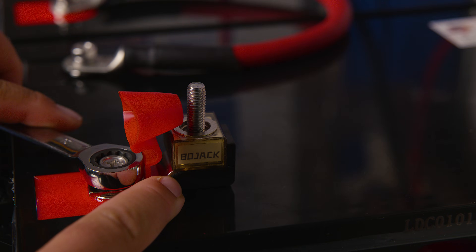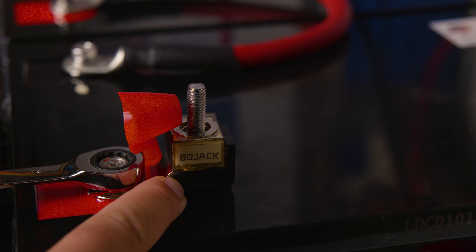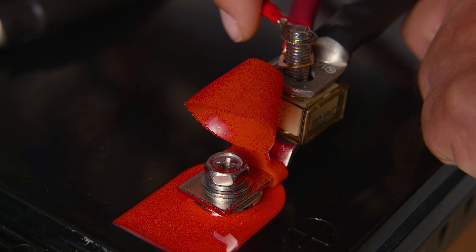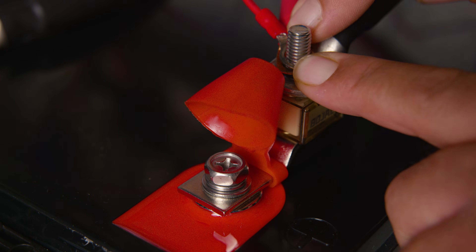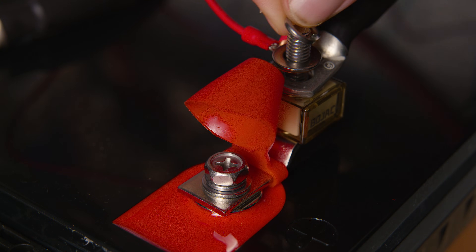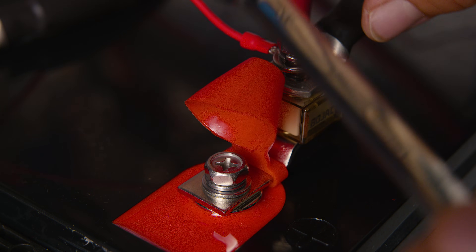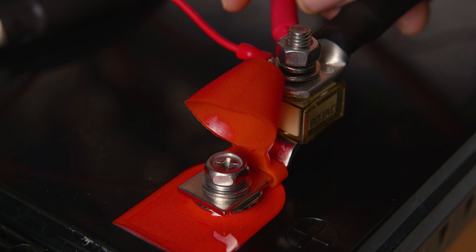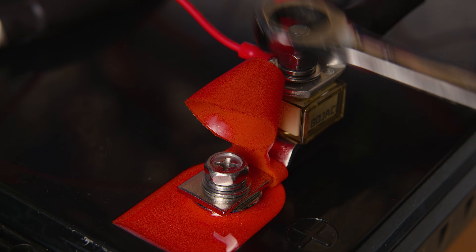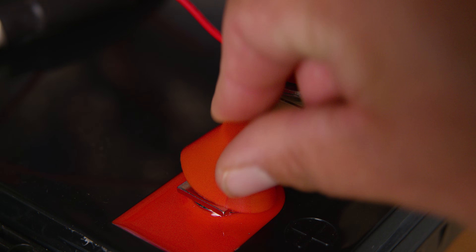On the positive terminal of the second battery we connect the wire going to the inverter, the wire going to the charge controller, and the small positive wire going to the battery shunt. Between the battery and the wires, use a terminal fuse block — check your owner's manual for the correct fuse size. Remember: lefty loosey, righty tighty. Never over-tighten; torque specs can vary widely between manufacturers and even between models of the same brand.